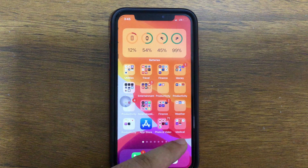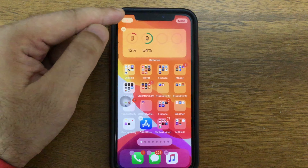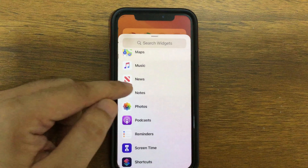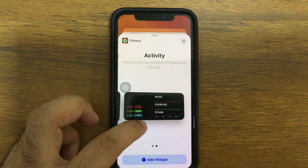First of all, touch and hold on the blank space of your home screen. Now the iPhone screen is in edit mode. Here you see the plus icon — tap on it. Now you can see all the widgets on your iPhone screen. Just find Fitness and tap on it to add.